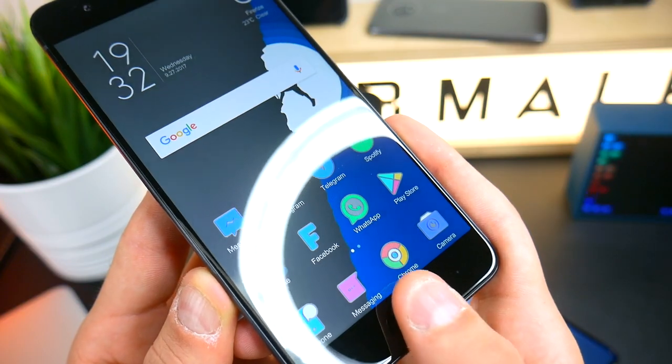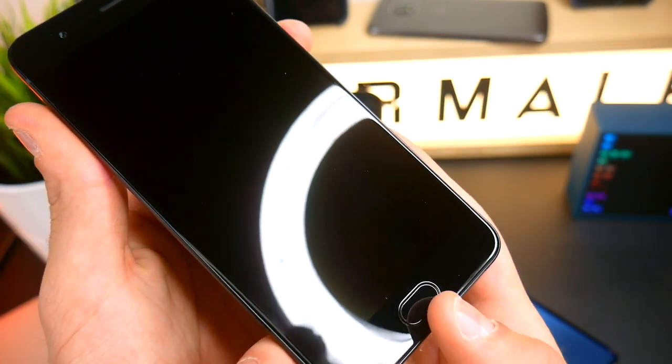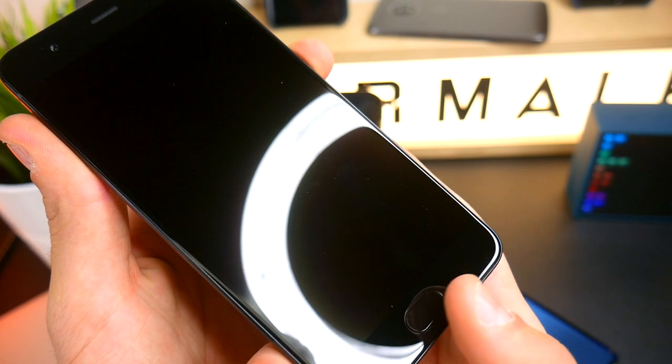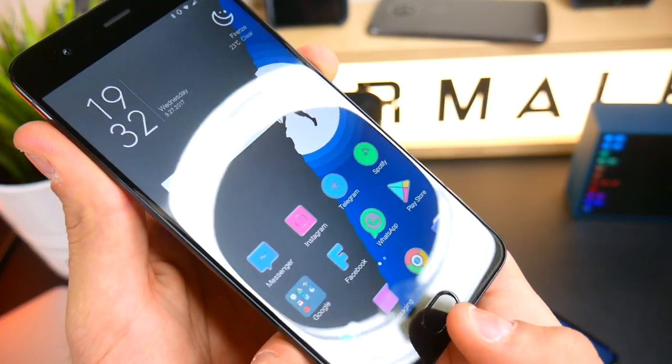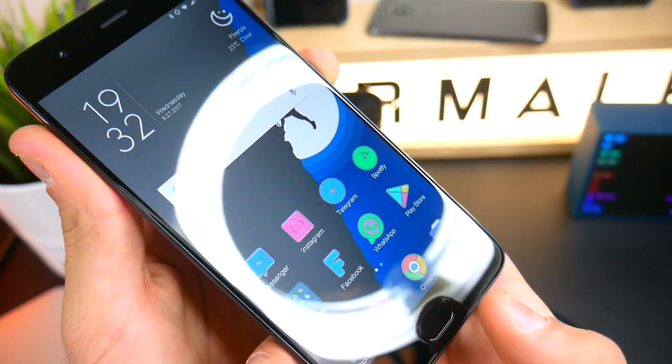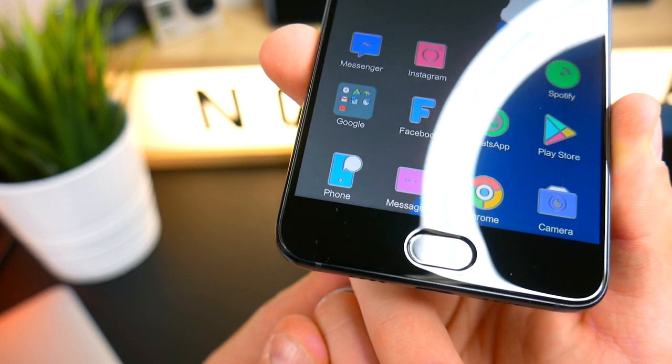Per quanto riguarda il sensore di sblocco, è molto veloce, ma a volte ho trovato che con questa ROM cinese — non è la ROM italiana ottimizzata — ha ancora dei piccoli bug. A volte ho notato che il sensore parte e non funziona più: mi accende il telefono ma non me lo sblocca, non mi prende il dito.